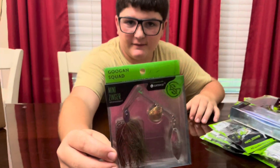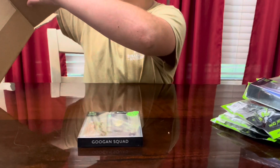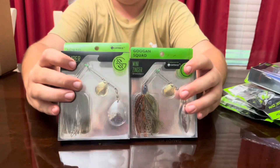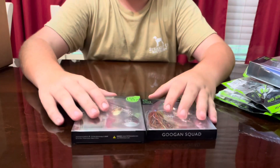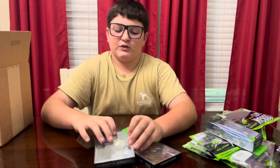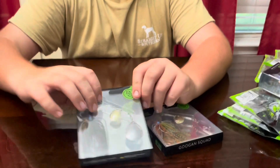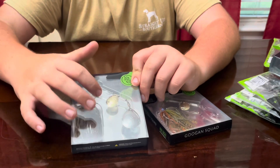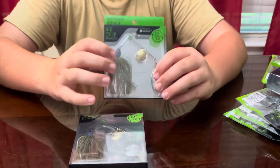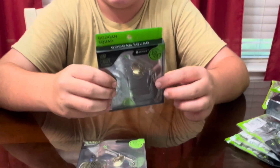Here's a spinner bait — I actually got two spinner baits, same color. Y'all might be thinking, why do you need two of the same spinner baits? Well, they're not. See this one has two Colorado blades. Colorado blades — to the fish it's going to sound like a thump. And the other one, these blades are going to look more like a flash instead of a thump. That's the difference between those two.